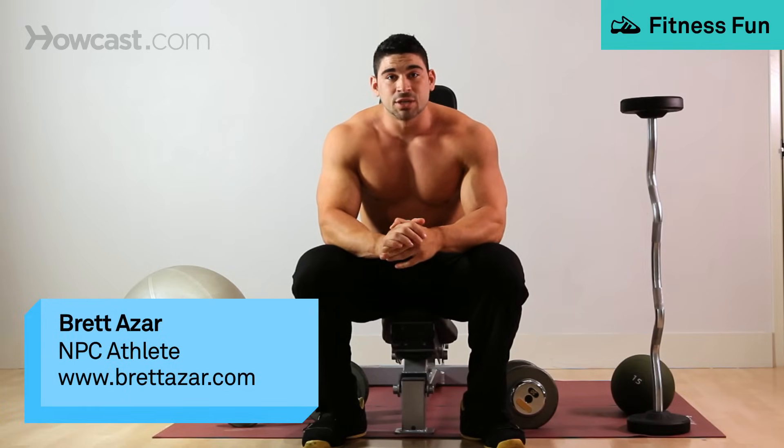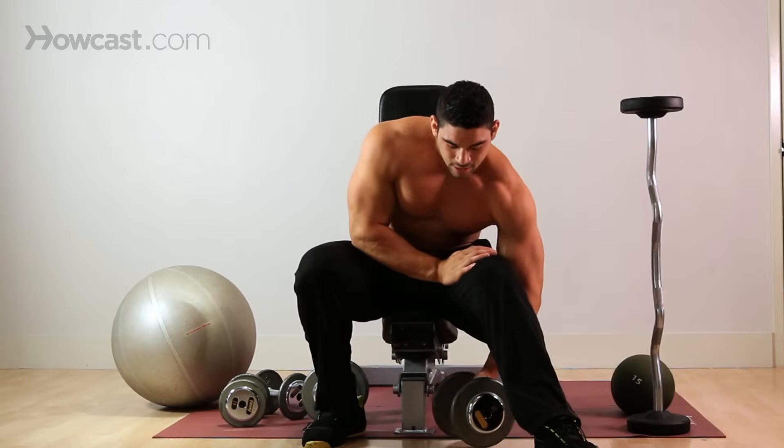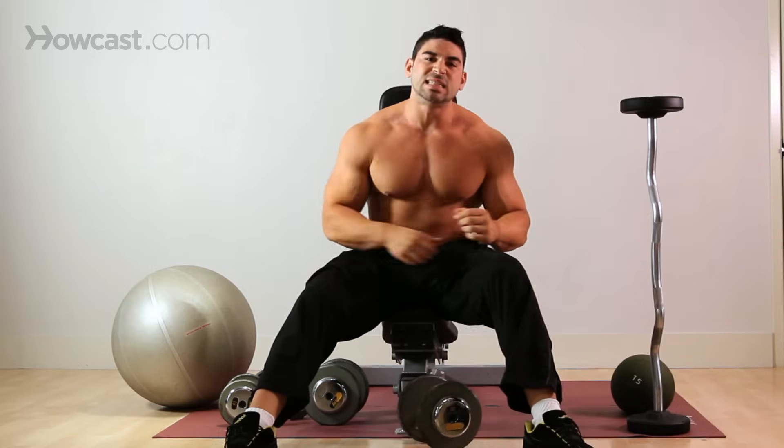So today we're going to go over a dumbbell concentration curl. This is a very old school exercise. You see most guys doing this in their workouts during their arm workouts. It's a very simple exercise, but it's very easy to get wrong.